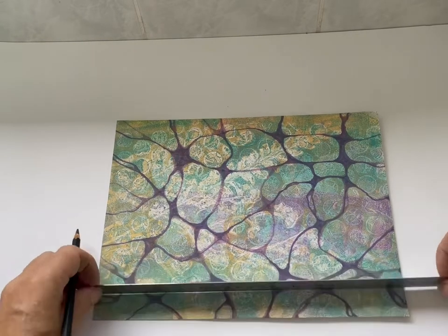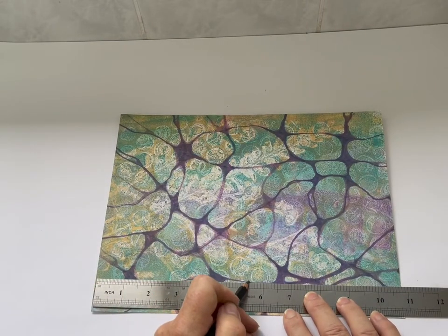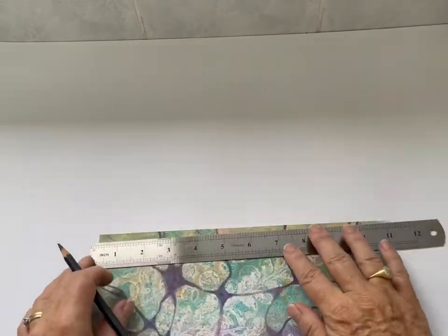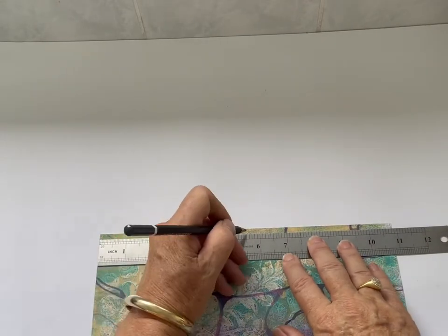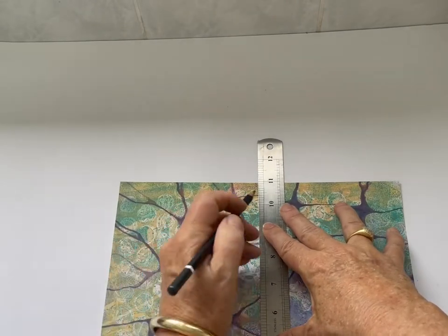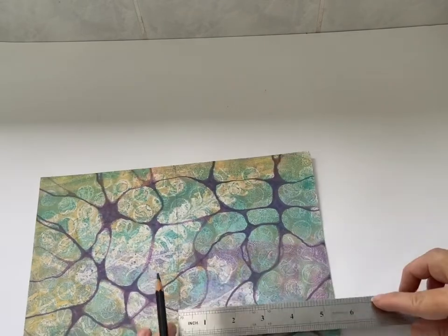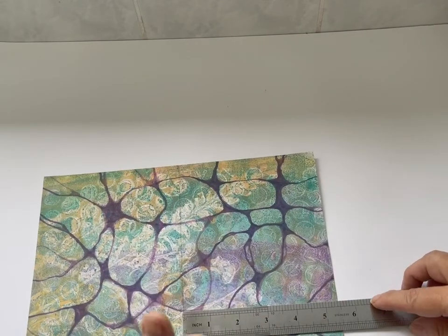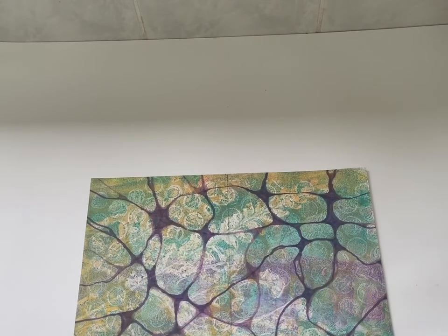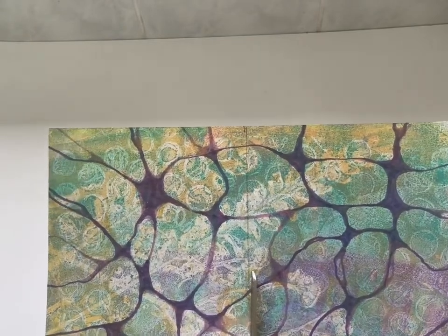If you're measuring and finding it hard to figure out the halfway point, my tip is always turn your ruler over. Sometimes it's easier to figure out the halfway point with the inches versus the centimetres. You'll see me measure twice and cut once — the old standby rule. I'm drawing a line down there and checking again. Both sides are exactly the same measurement, so that is the halfway point. Before you commit to chopping up your lovely art, make sure you have measured correctly.